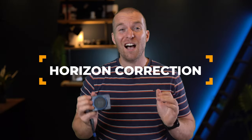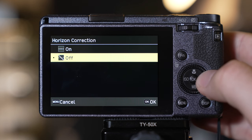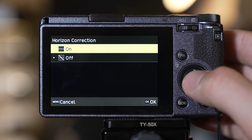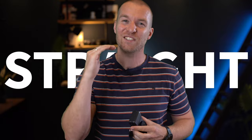Do you know about the auto horizon correction? The GR will use the in-body stabilization to correct minor flaws in how level your photo is. If you choose to shoot a complete Dutch angle, then there's no correction. But if you are off by just a little bit, the horizon correction will fix it for you, giving you a nice straight shot.